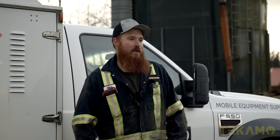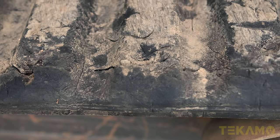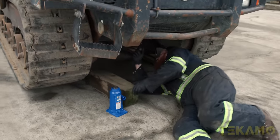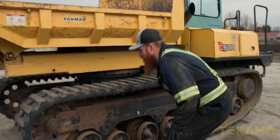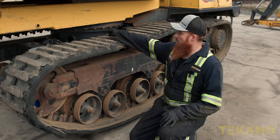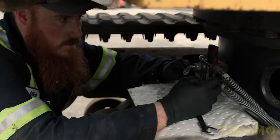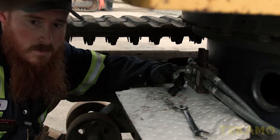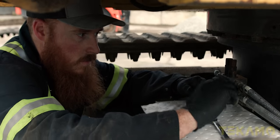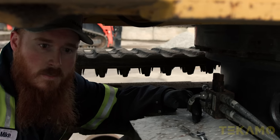Hey guys, we're here today. We're going to work on a Yanmar track dump truck. It's got some worn out tracks that we're going to look at and replace, and we'll inspect the undercarriage while we're at it. It actually has a hydraulic cylinder in here instead of your standard grease valve. So on the back of the swing point, this is your auto tensioner — it's getting hydraulic pressure to always keep the tracks tensioned as they wear out and stretch. To loosen them, you just swap your hoses on both sides and it'll pull the tensioner in so you can take the tracks off.